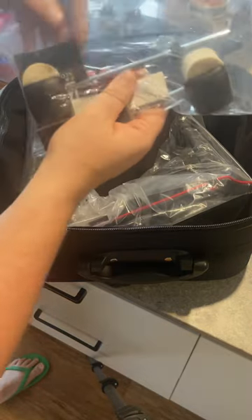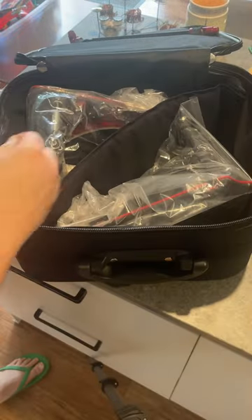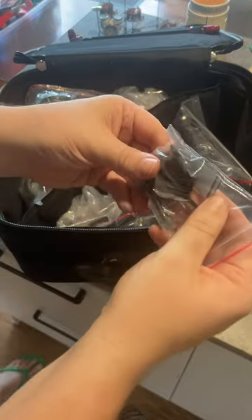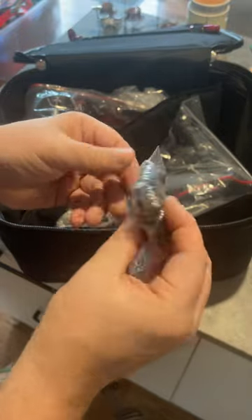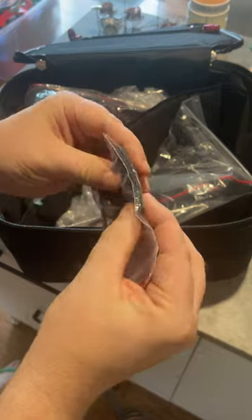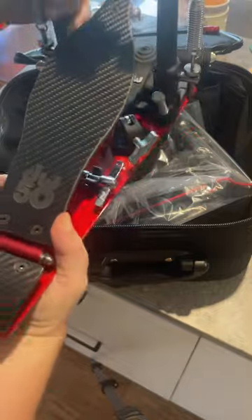Oh, bag of goodies! Feeders, brocco pads for the bottom of the pedal — nice. What else we got? All the pedal accessories: weights, allen keys, spare screws, bass drum felts, stoppers. Oh lovely, carbon fiber and it's light!